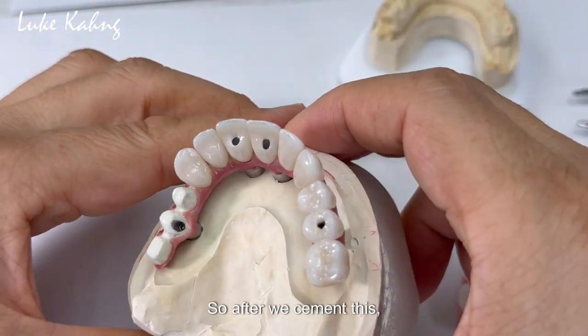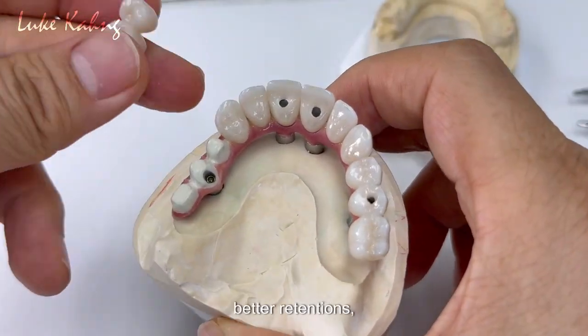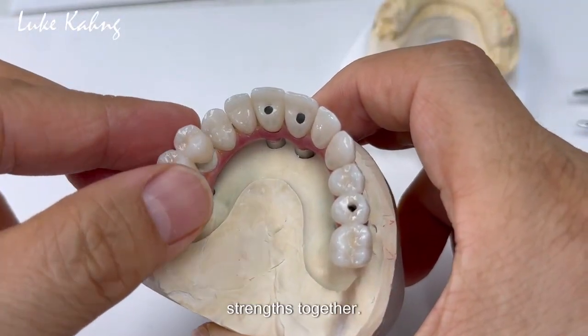After we cement this, they will get more retention — better retention. It creates tensile strength together.